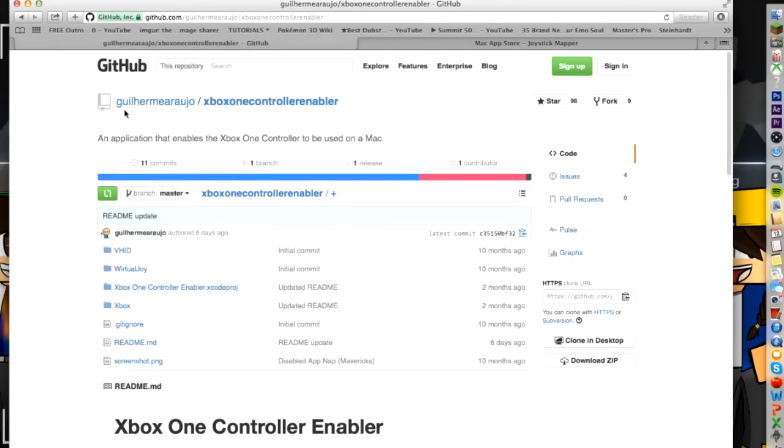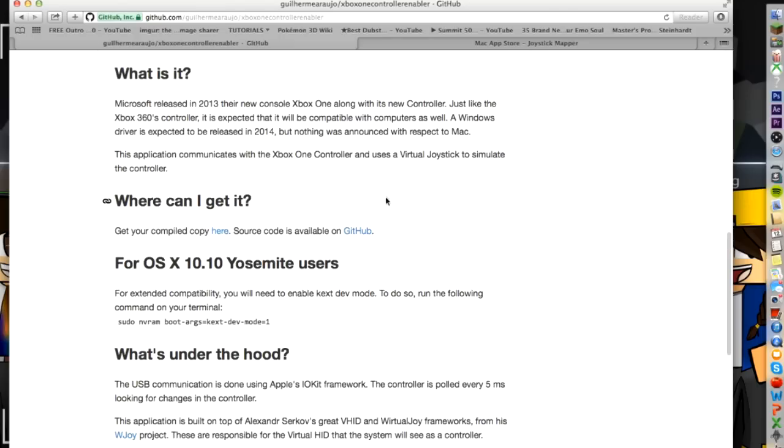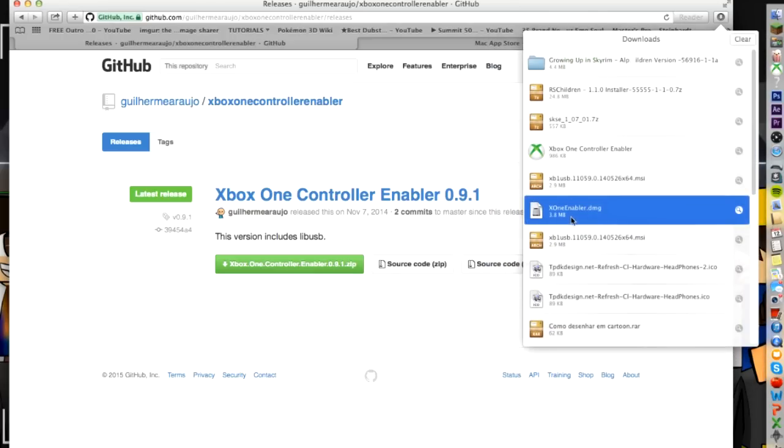The two programs are — I cannot pronounce the name, I am so sorry — but it is an Xbox One controller enabler, and this is what it looks like. I'm going to put a link to this in the description below and you are going to scroll down to 'Where can I get it?' and simply click 'Get your compiled copy here.' Once you do that, you're going to click the Xbox One Controller Enabler 0.9.1 zip and click that. It's going to be the Xbox One Controller Enabler.